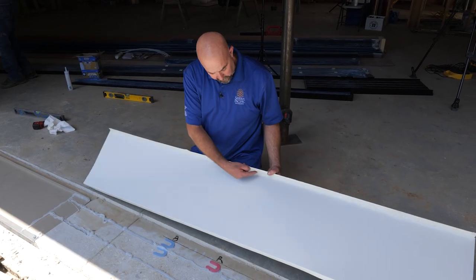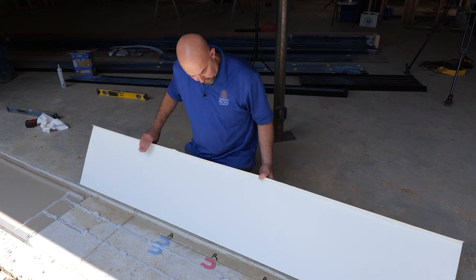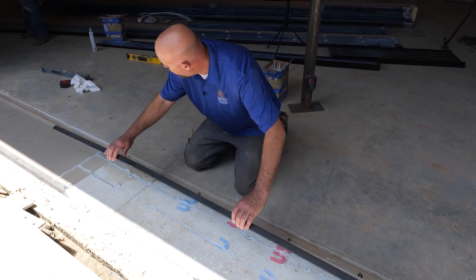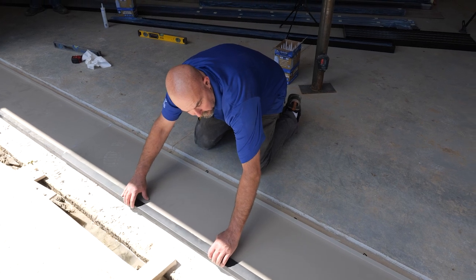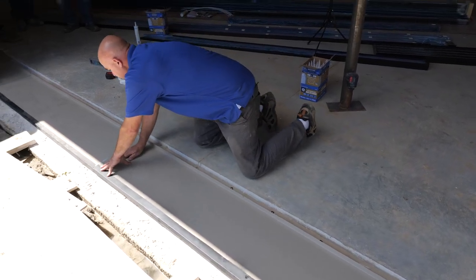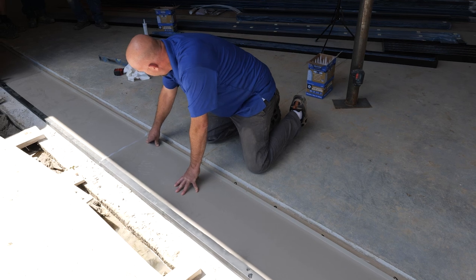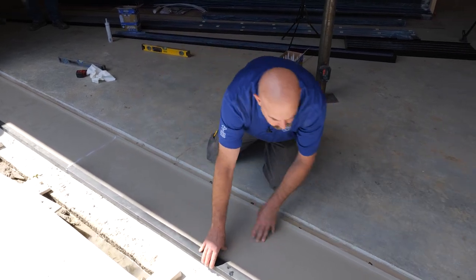We have sealant applied to the downturn leg on our pan right here to make sure that it makes contact with the foundation. That's going to be our primary line of defense keeping water from going under that sill pan. We're getting a lot of squeeze-out where our pans are overlapping, which we can just tool in to have a nice watertight joint.